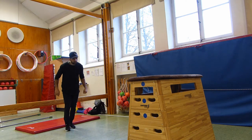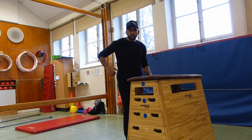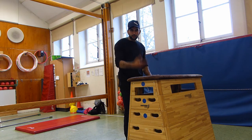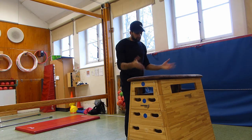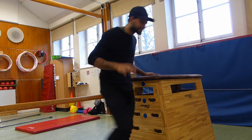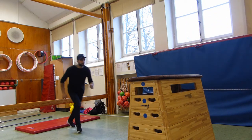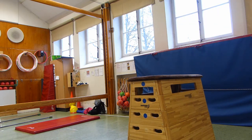The last thing we did on the lazy vault was like this, and as you get more comfortable with it, just run and try to kind of jump over the whole box and put your hands down.